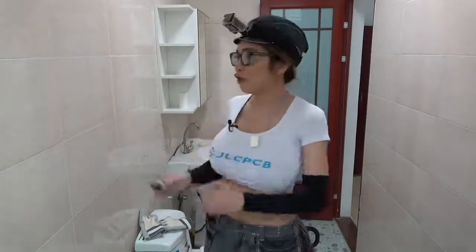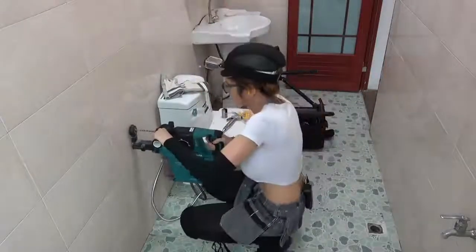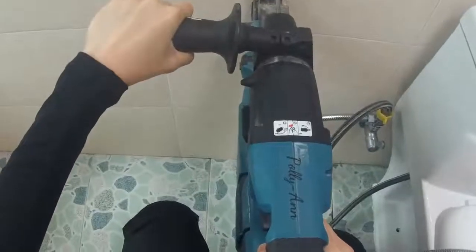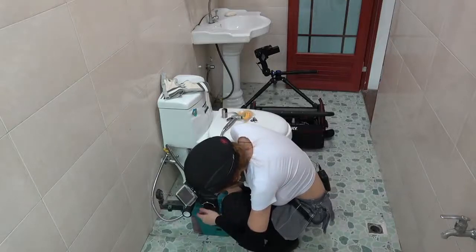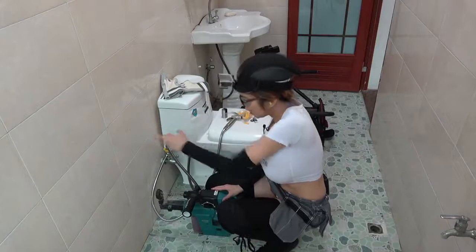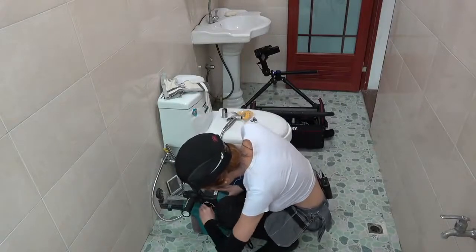Alright, while that dries, I am going to mount this bracket on the wall to hold the nozzle. I'm going to switch the drill mode to the hammer mode. Obviously for the tile we don't need the hammer mode, but for the concrete behind it we definitely need to use the hammer. So I'm going to switch it now.